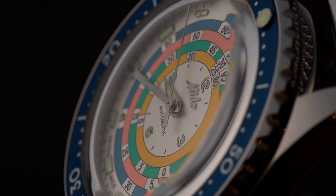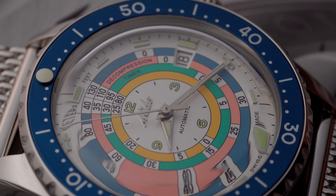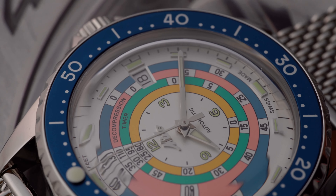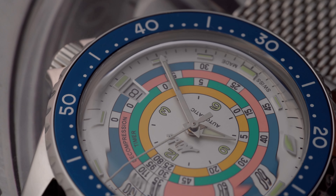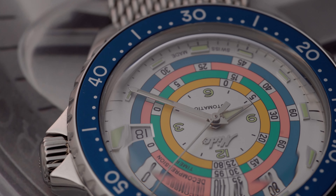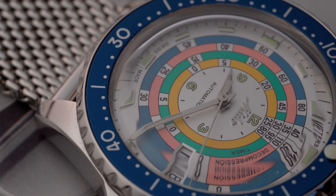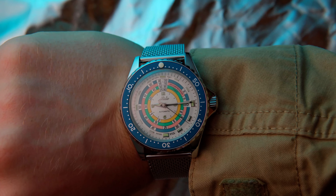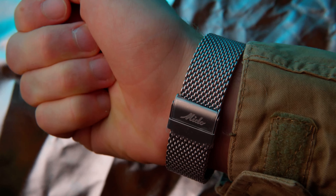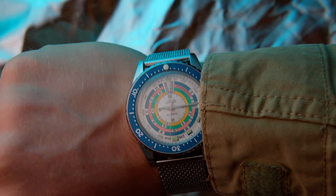If you either always wear the watch or put it away for long periods of time, this may not be a problem. But if you put it away for only 3 days, the accuracy can drop to plus 16 seconds according to some tests. To be honest, this is a niche criticism that most people won't notice or even care about. And this already concludes all my criticisms. The silver dial with the rainbow decompression scale looks beautiful from any angle and screams summer like no other watch. The readability is also better than the previous black version of this watch.